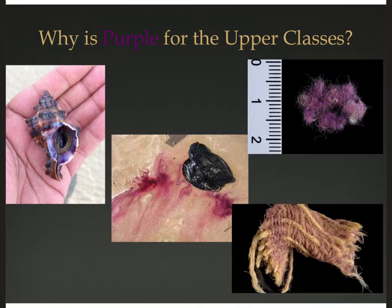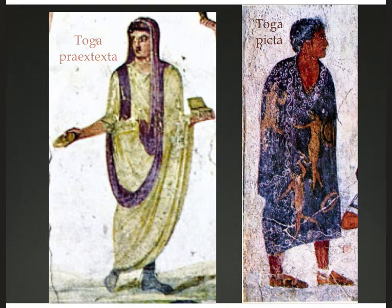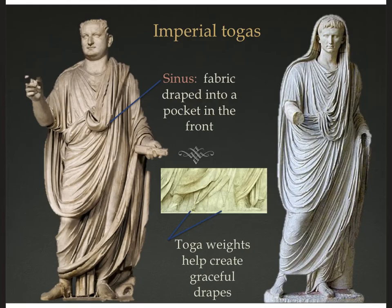That's probably why senators' togas only have a purple edge — a 12-foot by 20-foot textile dyed entirely purple would be outrageously expensive. On the right, you can see two little samples of purple-dyed wool discovered in 2021 from the Timna Valley in Israel, dating to the reign of the biblical King David, roughly 1000 BCE — just before the founding of Rome. Now knowing how expensive and difficult it is to obtain this purple dye, here is the toga praetexta for the senator and then the toga picta — all purple with gold embroidered imagery of warriors.